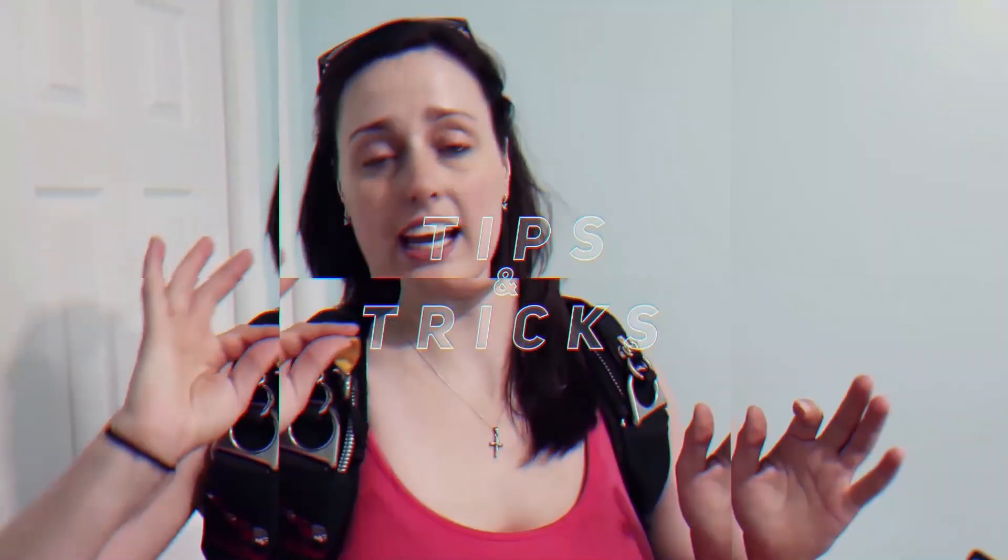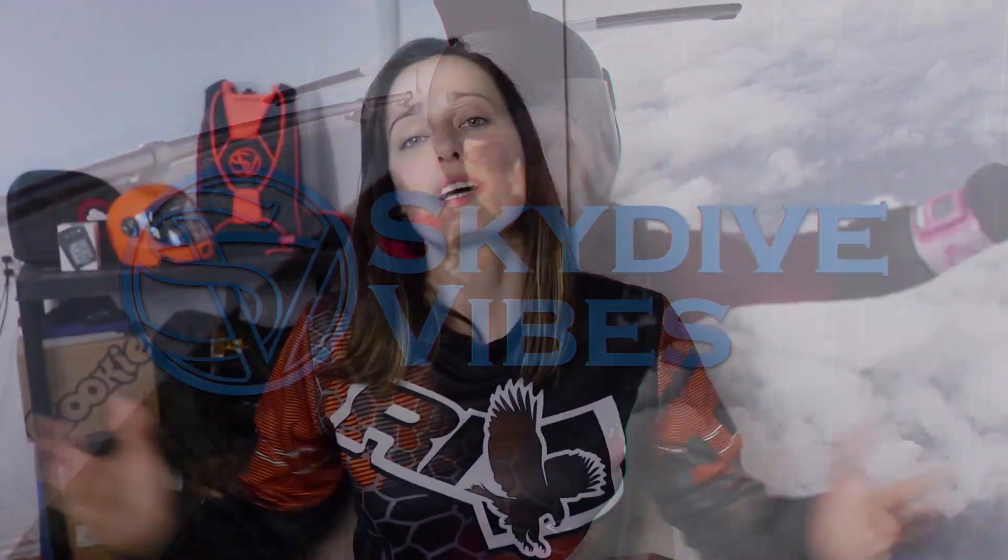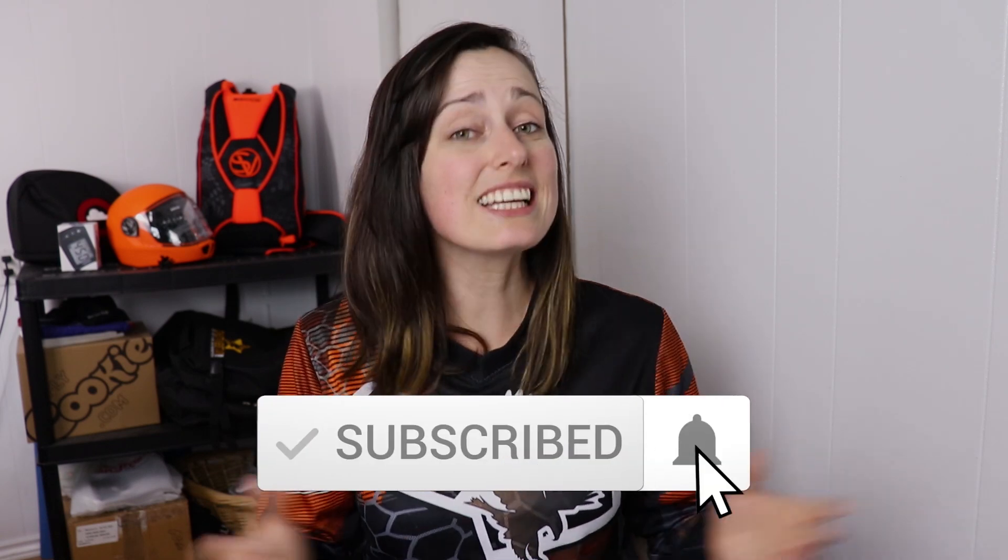In this video, I want to share with you 10 steps to get back in the sky safely after a break. What's up skydivers? It's Catherine Bernier from Skydive Vibes, sharing the passion of skydiving and helping you become better and safer skydivers. If you're new here, consider subscribing not to miss our weekly videos all about skydiving.